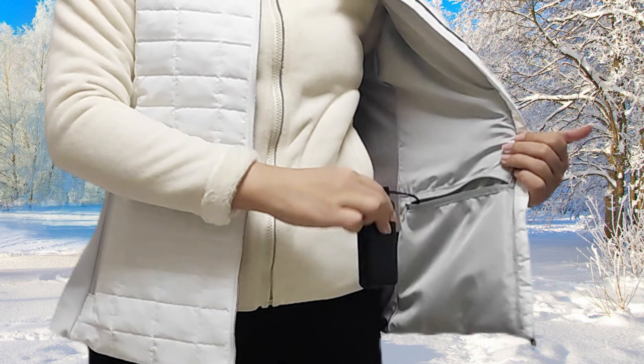Zippered pockets on both sides keep your hands warm at any time. Elastic fabric design on the side waist allows for more comfortable wearing.